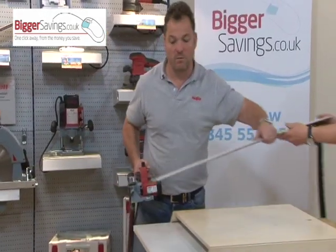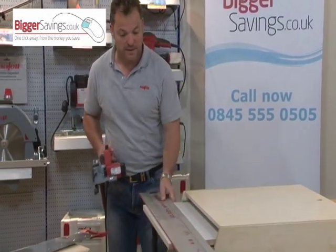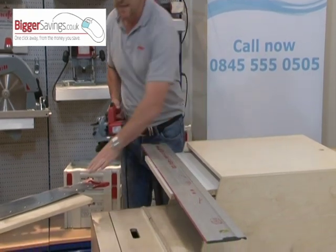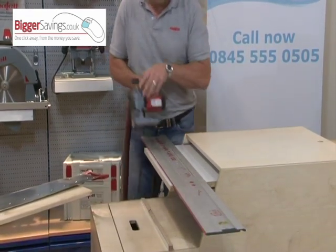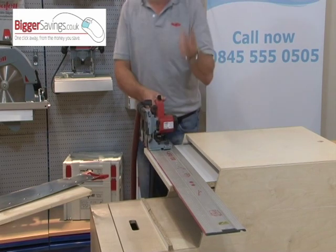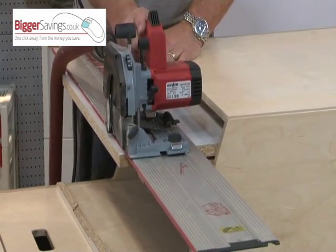Just to demonstrate that, we'll get the solid guide track. The distance between the raised ridge and the edge of the track is exactly the same on the flexible one, so the saw will sit on your solid tracks, which you can join to any length, and cut three-metre boards.